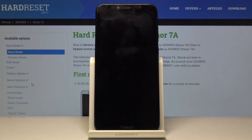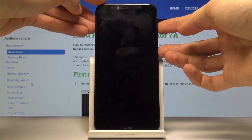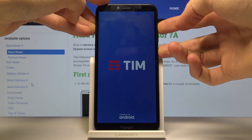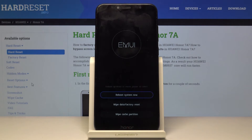Wait for the phone to shut off, and once it has, you want to hold the power key and volume up both keys at the same time. When you see the logo, you can let go.